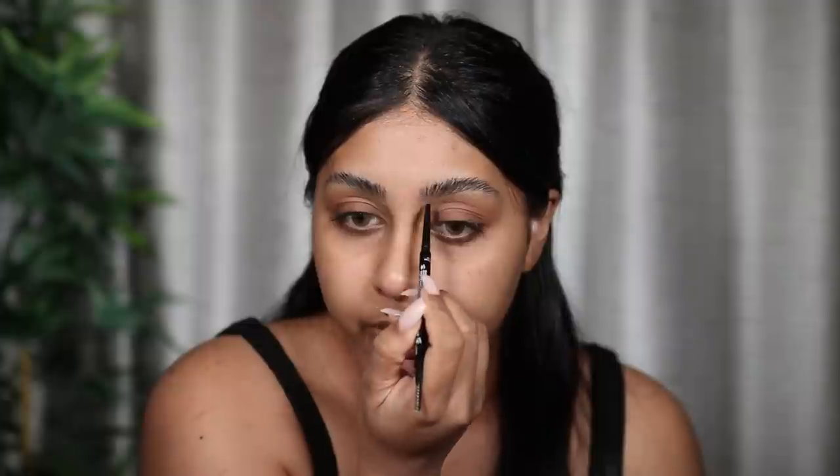The first thing we're going to be trying is this Blade Brow in the shade Dark Brown. This is literally £2.50 — how much did it cost to make, like 20 pence? Anyway, let's give it a go. It does really, really thin strokes — it's doing a good job, giving me those brow hair strokes, and it's very subtle. I'm quite happy with that.